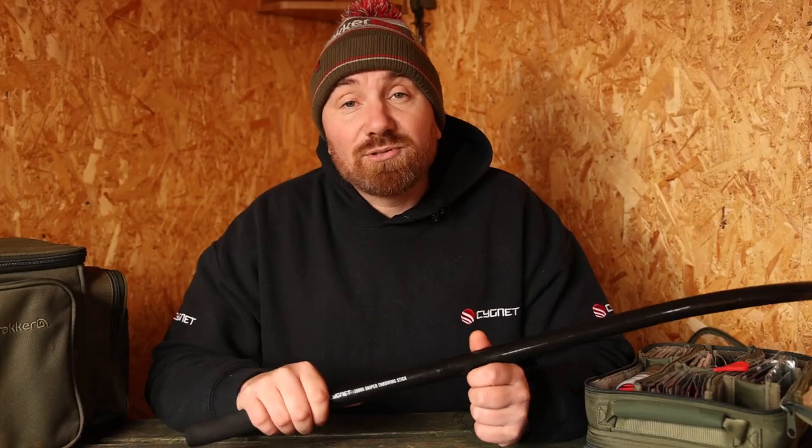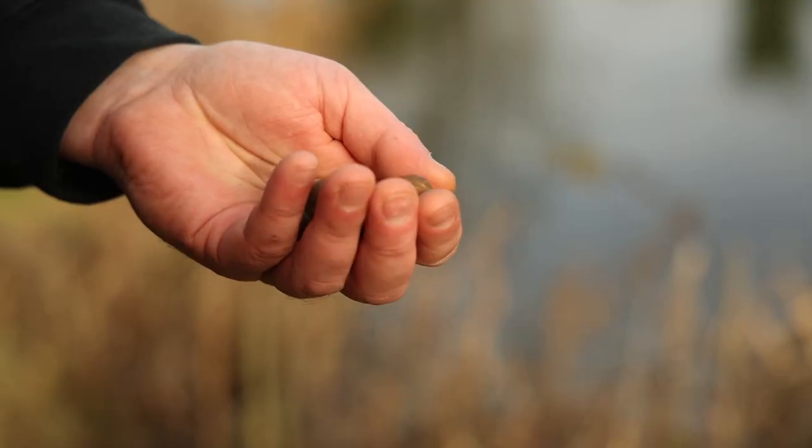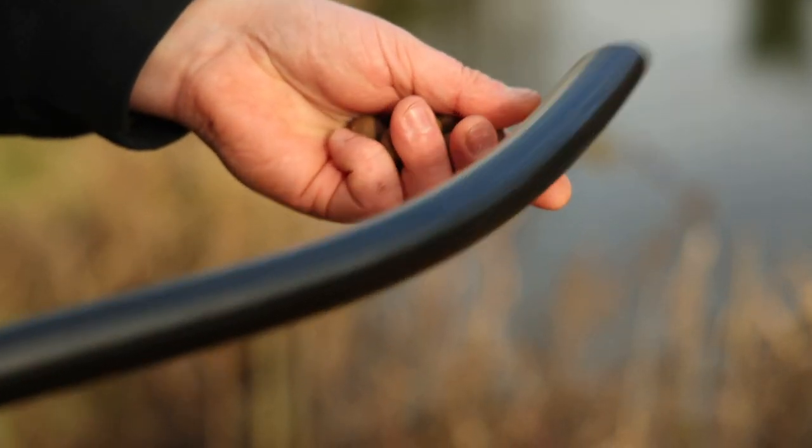Loading the throwing stick is very simple. Nearly all throwing sticks load at the end — just take your boilie, drop it in, and allow it to fall to the base of the handle.